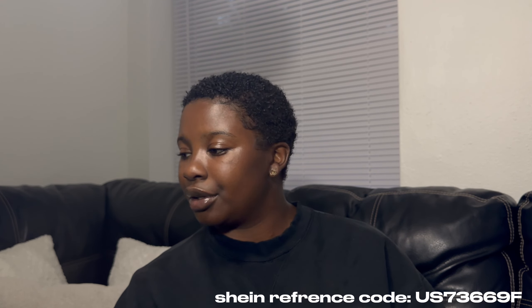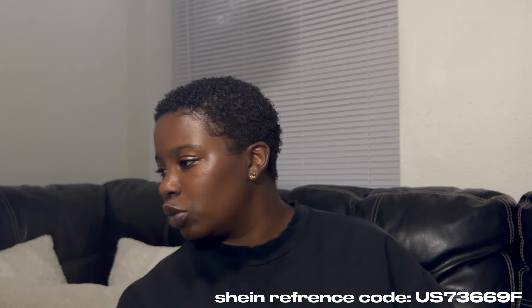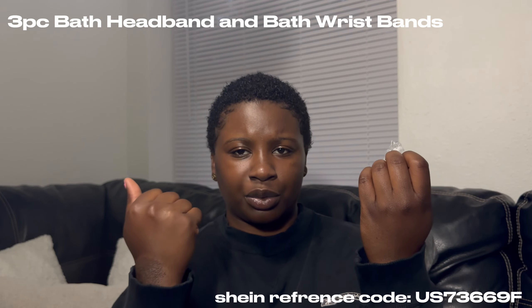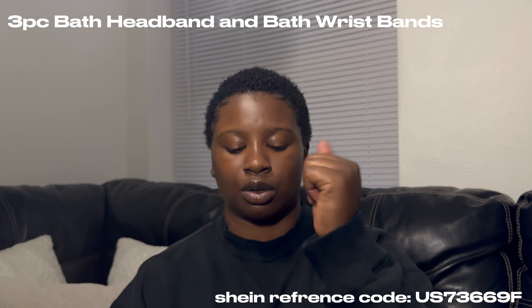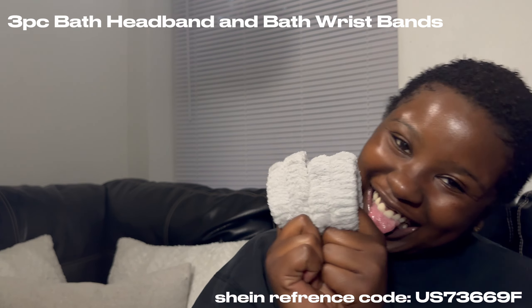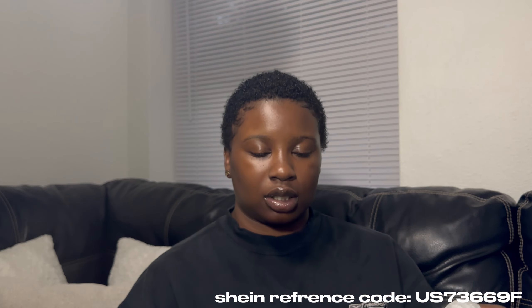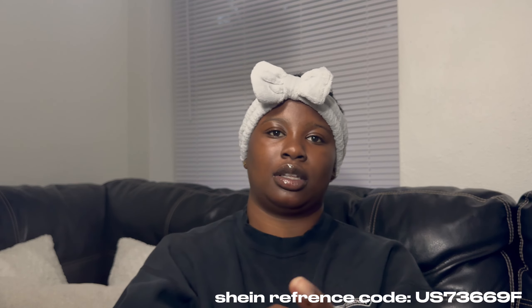I already have a stopper in there that I can't take out but that's okay. I bought me a pink hair wrap set before but I lost one of the wrist ones — I think I gave it to my mom. So I got it in gray to go in my bathroom, and it's got a head one too, so it's a full set.